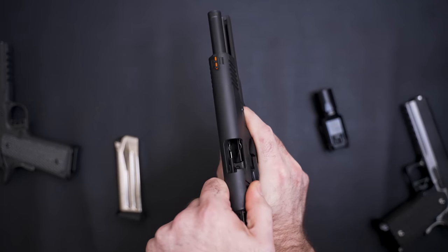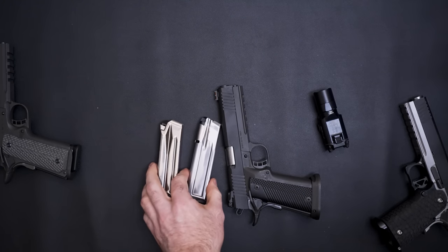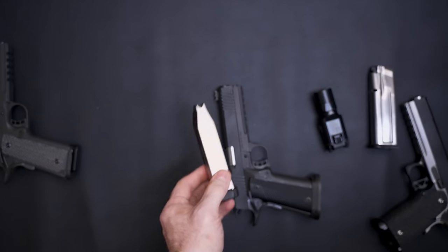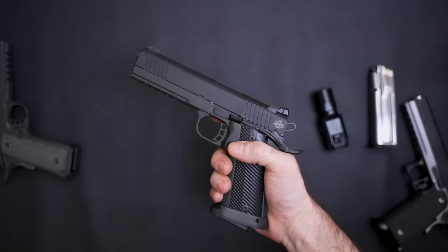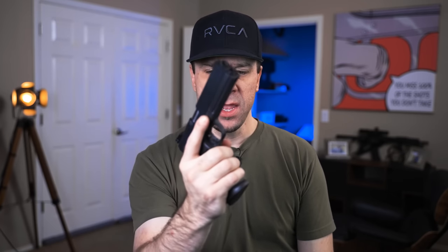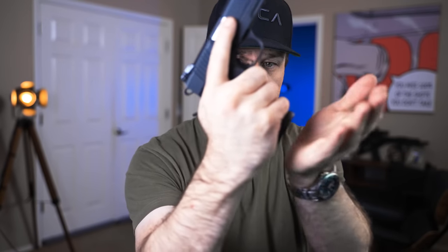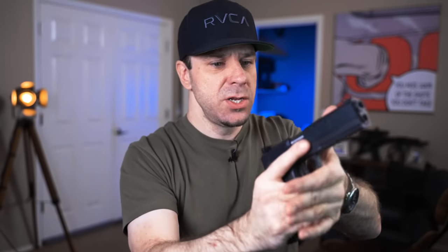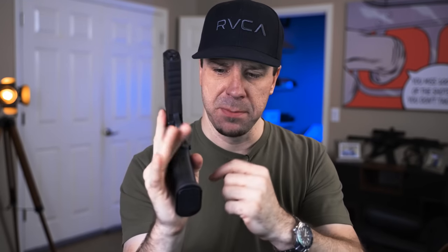You can get the STI mag to go in the double stack, but it won't lock open or anything like that — they're just designed differently. If you know anywhere I can find mags or how to convert this to accept STI mags, let me know in the comments. On the front strap of the double stack, there's not much checkering, but thankfully the magwell really helps your hand stay in place so you can mitigate recoil a lot better. I don't notice the lack of checkering when I'm actually shooting the gun, which is a good thing.